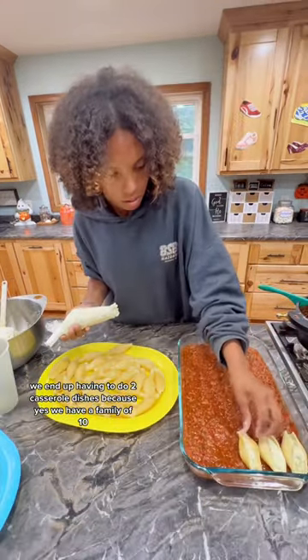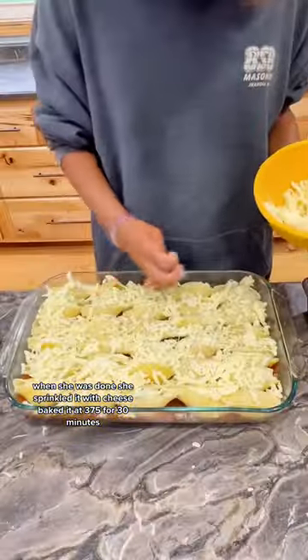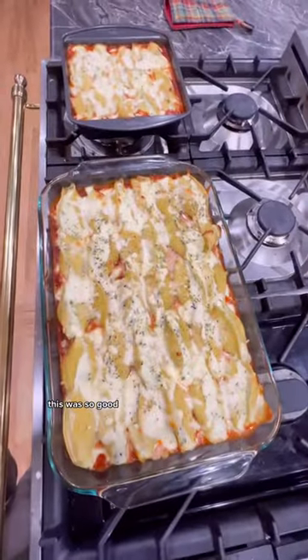We ended up having to do 2 casserole dishes because, yes, we have a family of 10. When she was done, she sprinkled it with cheese, baked it at 375 for 30 minutes. This was so good.